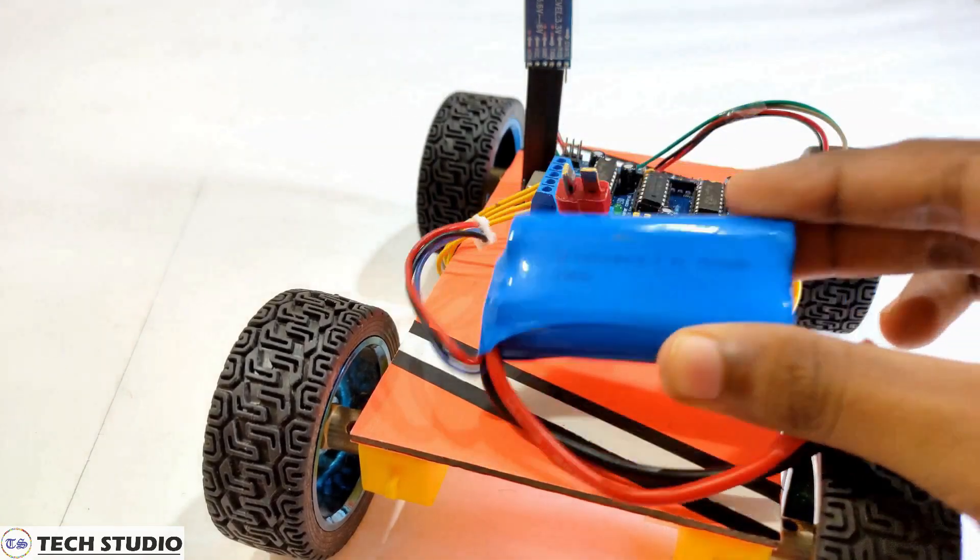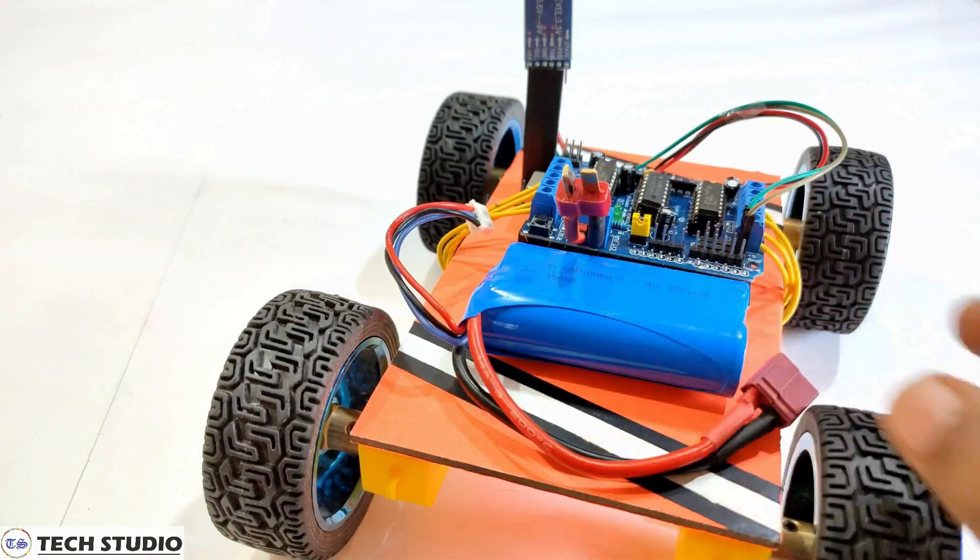Now take a LiPo battery of 7.4V and give the power supply to the motor driver.